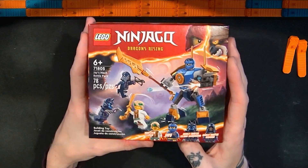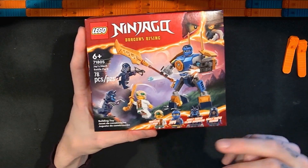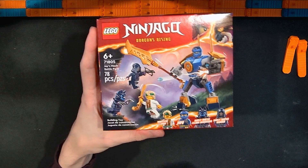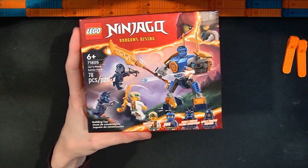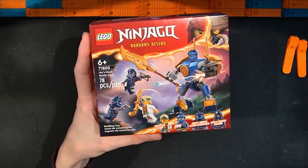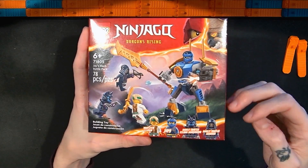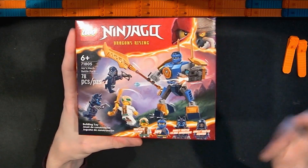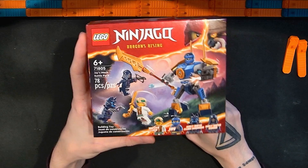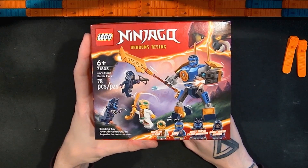I don't know if Ninjago has really done battle packs in the past. I mostly associate battle packs with Star Wars Lego sets where you might get a small build and several different droids, antagonists, troopers, clones, Jedi — a selection of figures. I also associate battle packs with army building potential, and this one is 78 pieces, which is maybe smaller than a lot of the other battle packs.